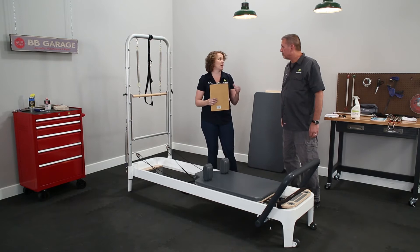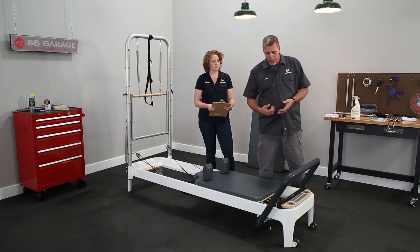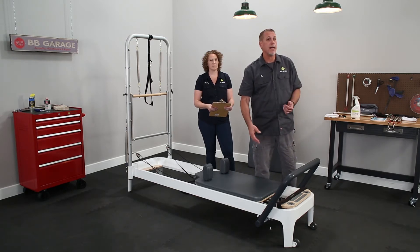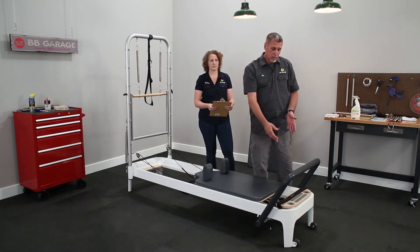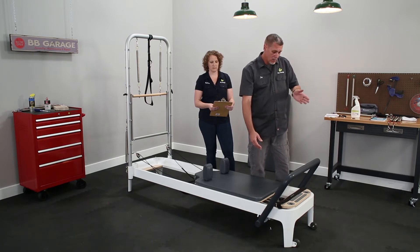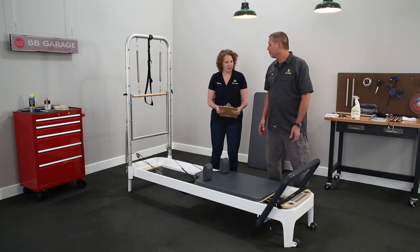Quarterly, you want to rotate the springs to get equal usage. Rotation means moving springs of the same color to different positions on the reformer carriage. Most studio reformers come with three red springs. Right-handed users tend to always hook up the red spring on the right side, so that one wears out faster. We recommend rotating: move the center spring to the right, the left to the center, and the right to the left. That gives you equal rotation and equal usage so you get the full life expectancy out of your springs.